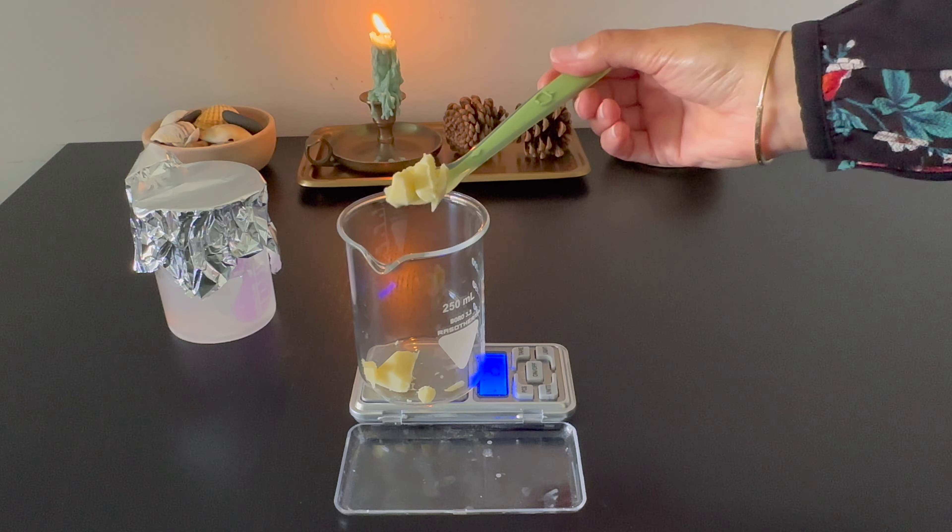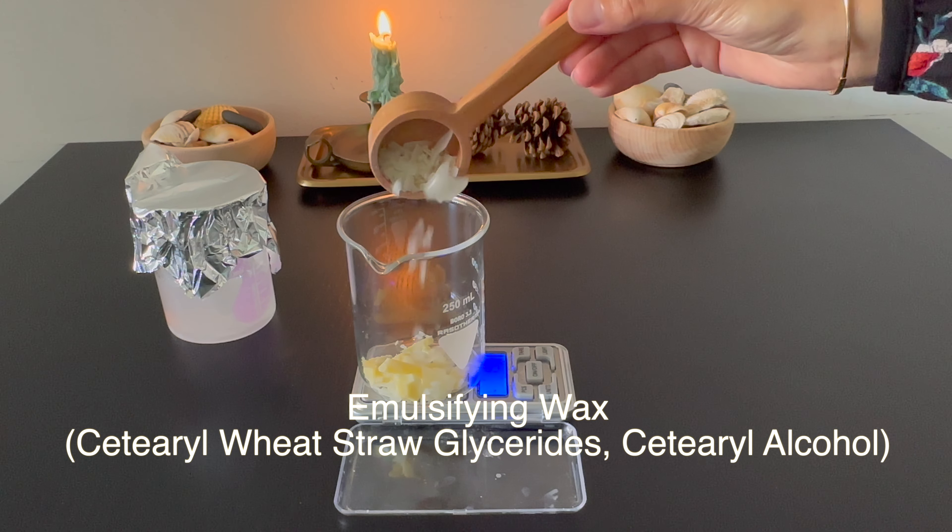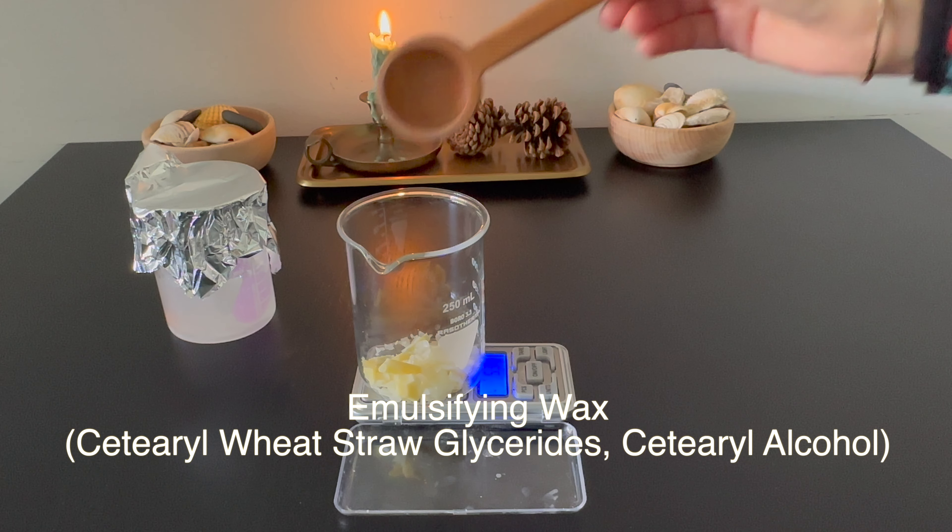For Phase B, I chose cocoa butter as a solid emollient. Cocoa butter deeply nourishes and moisturizes the skin — it has a high vitamin E content and helps to achieve that creamy final texture. Next in Phase B is the emulsifier.